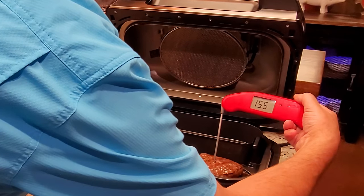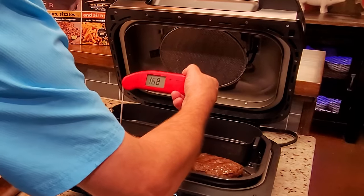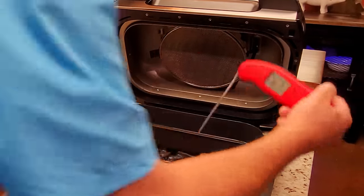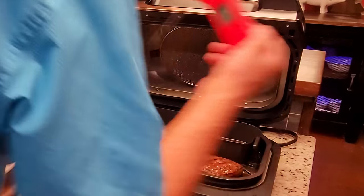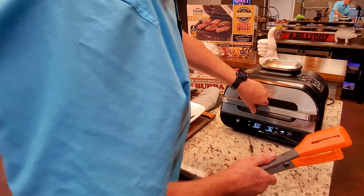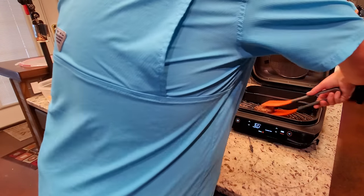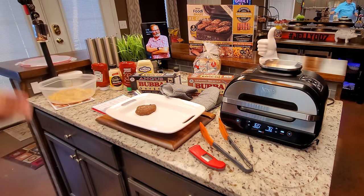Checking burger temps — getting really close. In hindsight I would have put everything on at the same time. The Angus looks okay — I'm pulling it off. The Original still shows a little red, so maybe putting the fries on five minutes early was actually a good call. I'm going to flip that Original burger one more time and get some salt on those fries.